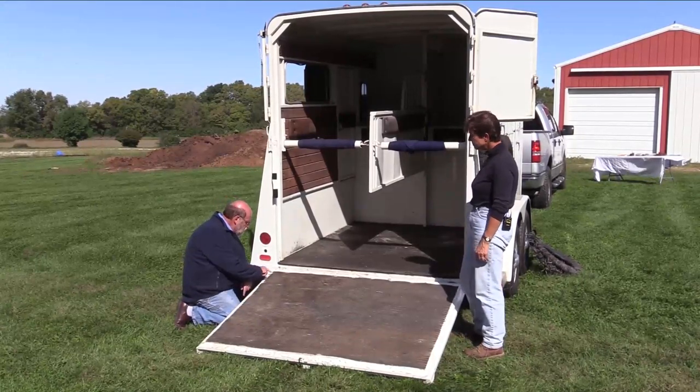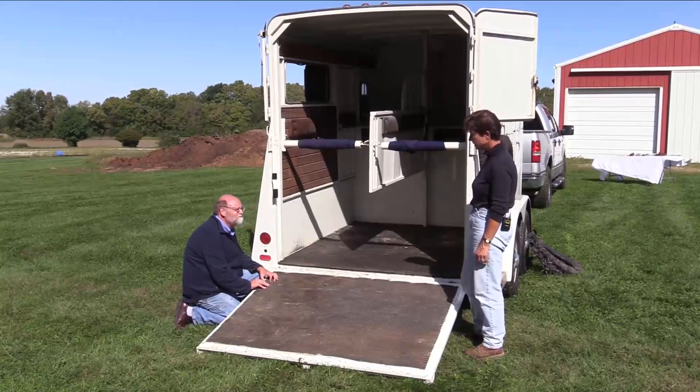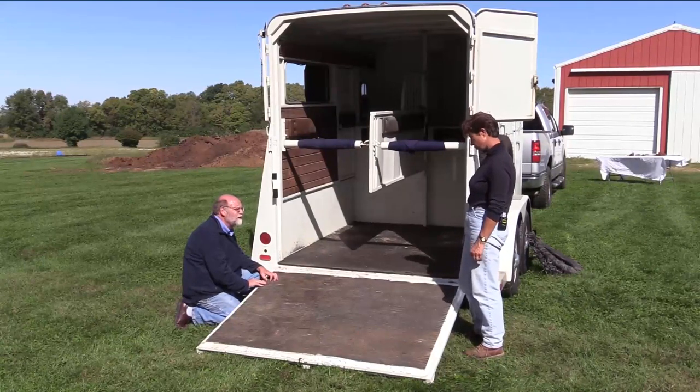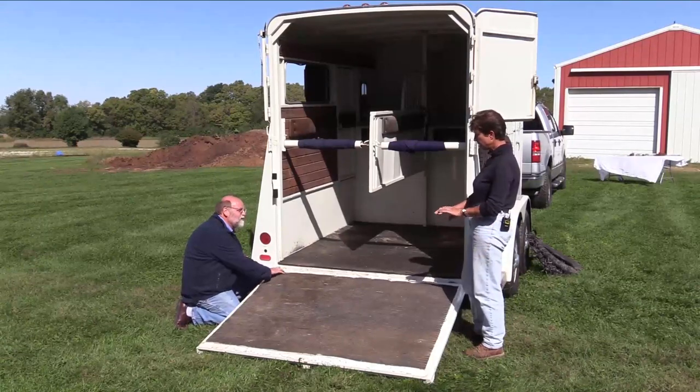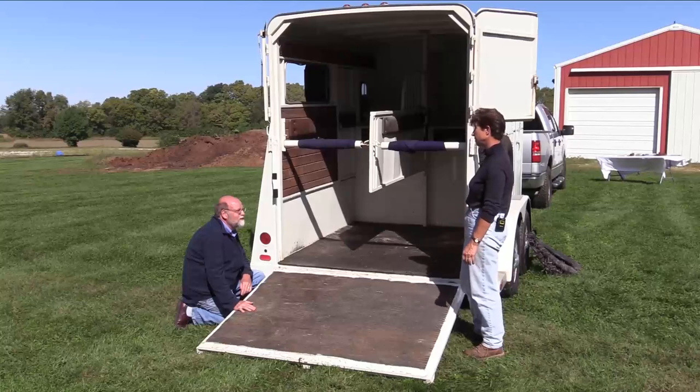I can see the screws here. It looks like a fabric material — it would be relatively easy for that to tear off around the screw. If it gets dry or torn at all, it could get caught and tear off. The good thing is they're pretty easy to replace.